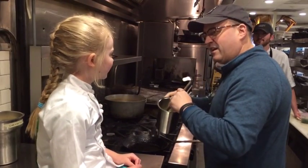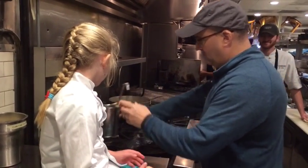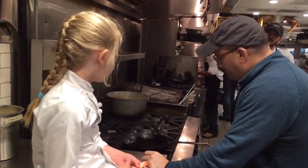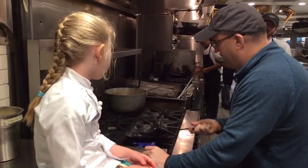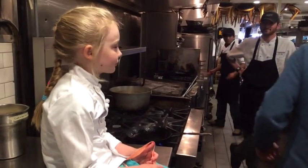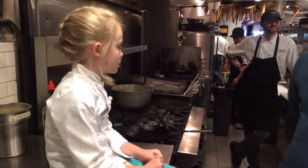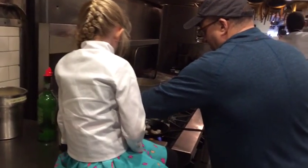Smell it — smells like bacon. You want to get a nice sound. See how it's starting to pop a little bit? That's because there's just a tiny little bit of water in there, that's what makes it pop. You want your pan to be nice and hot, but not so hot that your stuff will burn. See how the smoke starts to come off? It's right where you want it — it's hot, it's going to splatter.